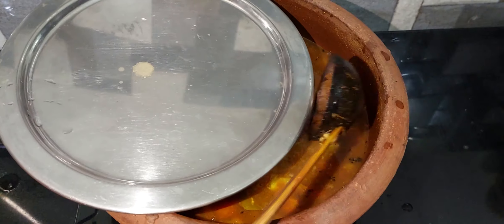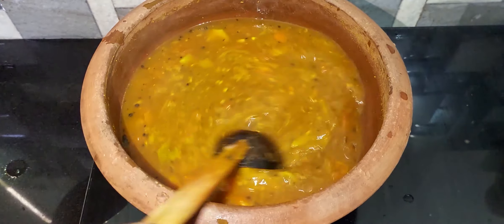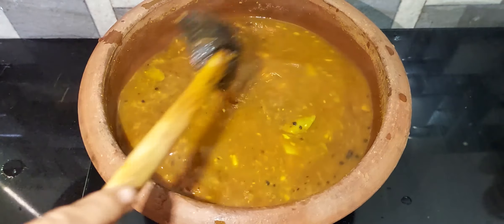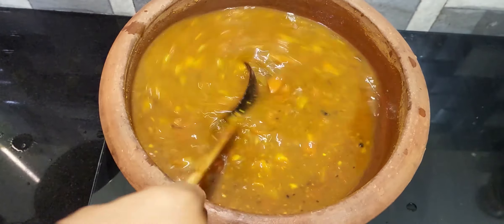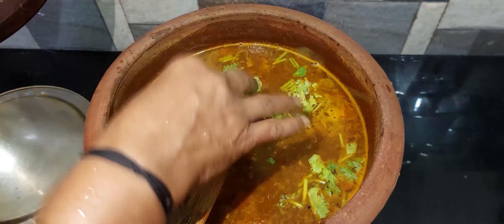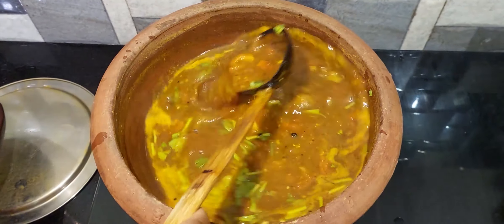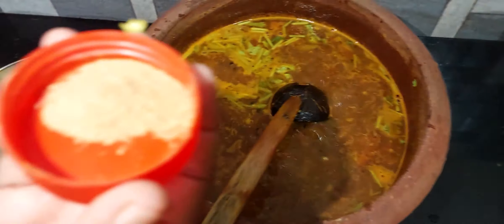We'll cut it in the middle. The bread is of course. We'll cut it out. Call a teaspoon of olive oil.